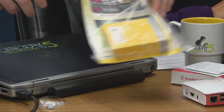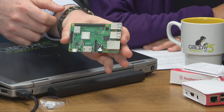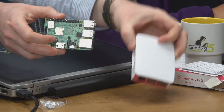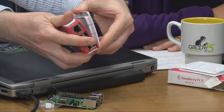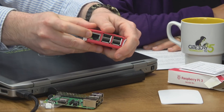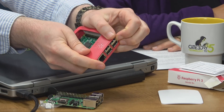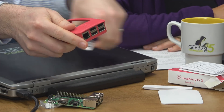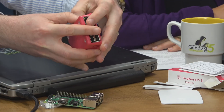Also in the bag is a power supply. The B+ requires 2.5 amps as opposed to 2.4 amps for the Raspberry Pi 3, so your existing Raspberry Pi 3 power supply may not work with the B+ because it's 0.1 amps too low.